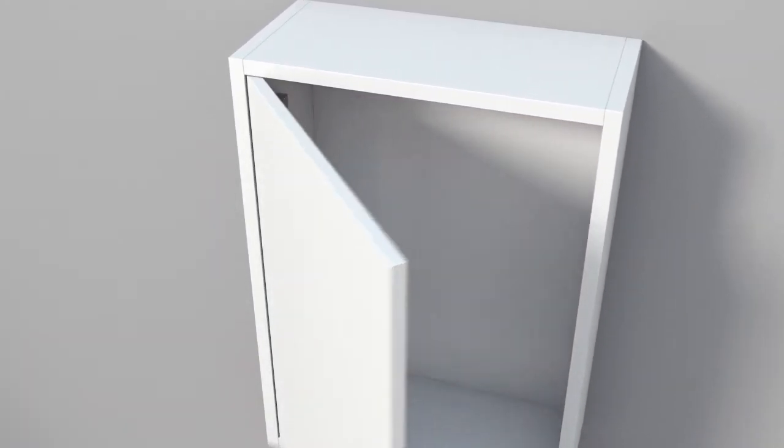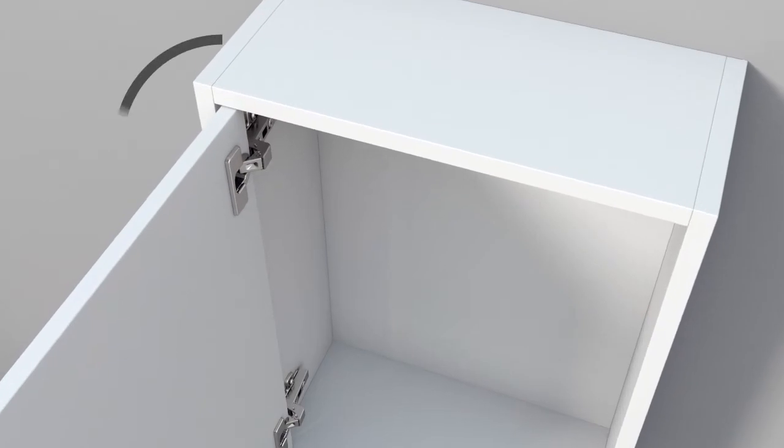If the cabinet carcass surrounds the doors, the mounting style is referred to as being inset.